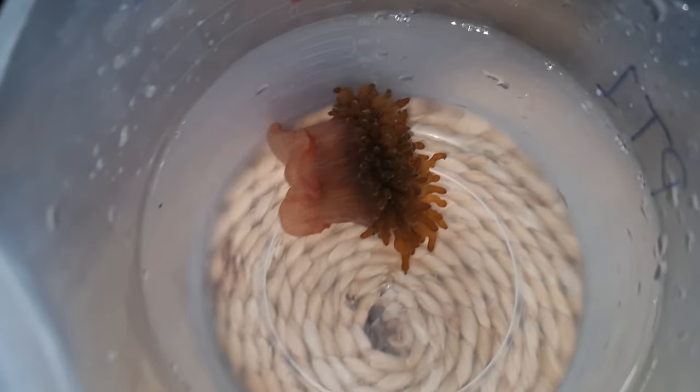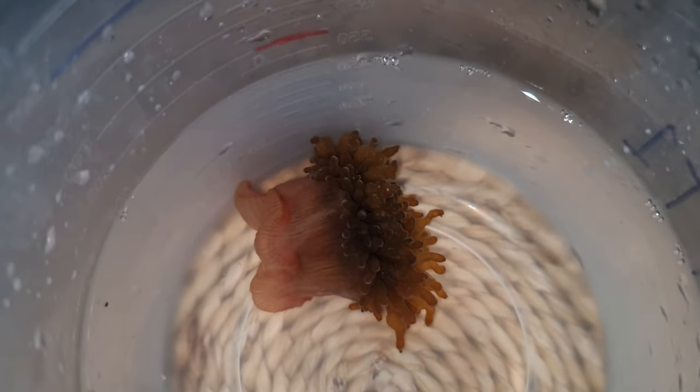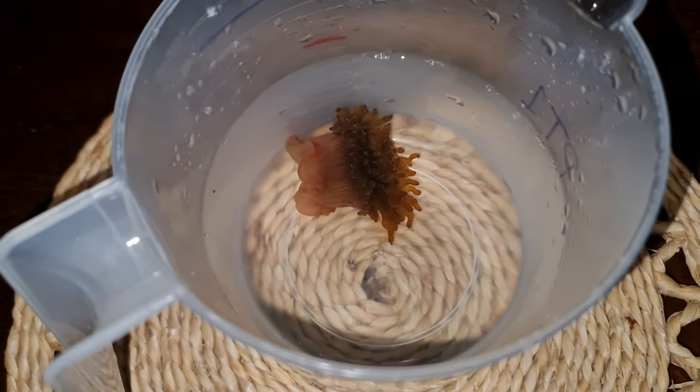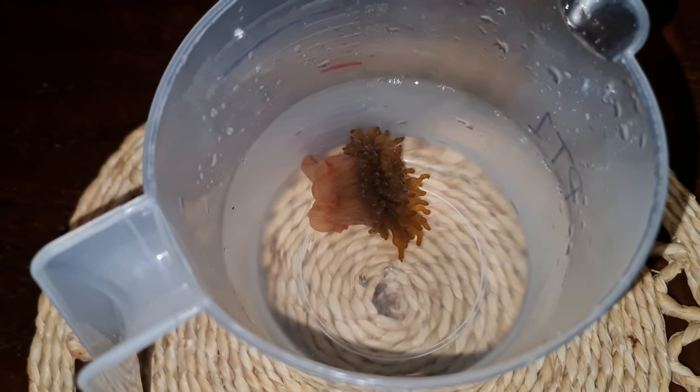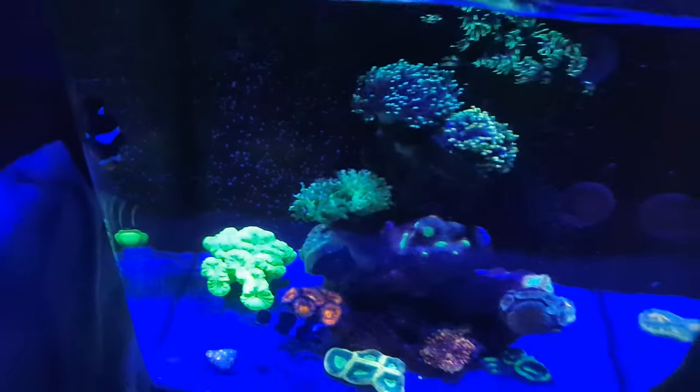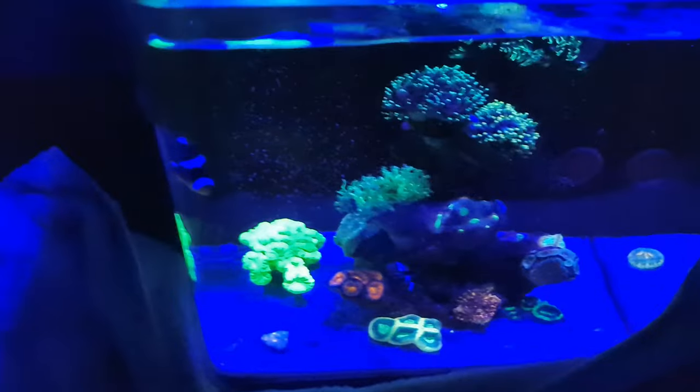I successfully scraped it off without damaging the foot or anything and placed it in the jug ready for collection. While doing this I was wondering what the tank would look like and whether the clownfish would be okay. Looking back now, the clownfish did take some time to acclimate — it was about two in the morning so they were probably just half asleep or confused.